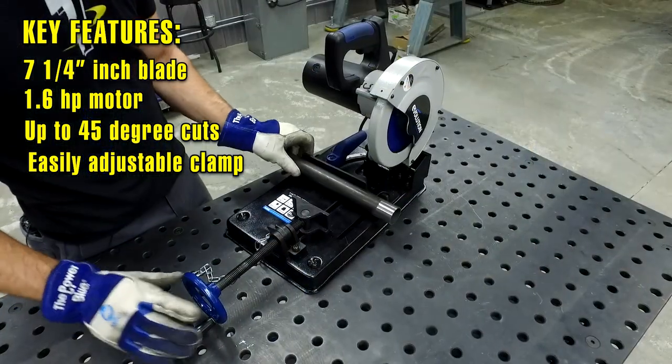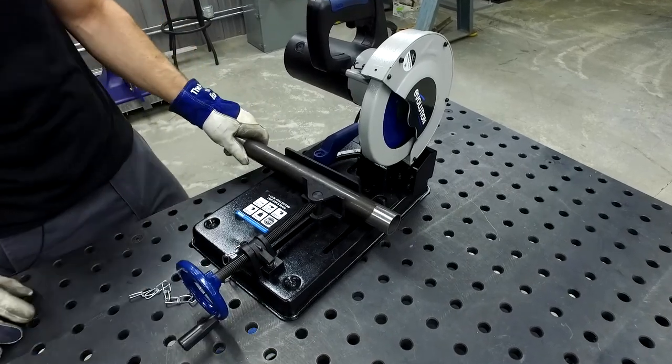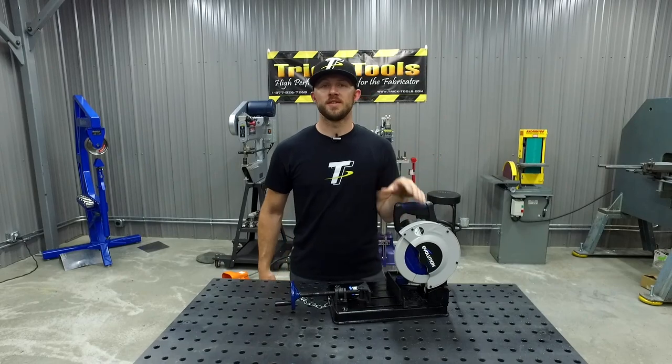It also has this easily adjustable clamp that, when you flip over this little lever here, turns it onto the threaded side to be able to tighten up on the material you're trying to work with. Now I'm going to show you guys how easy it is to make cuts with the 185 HD.